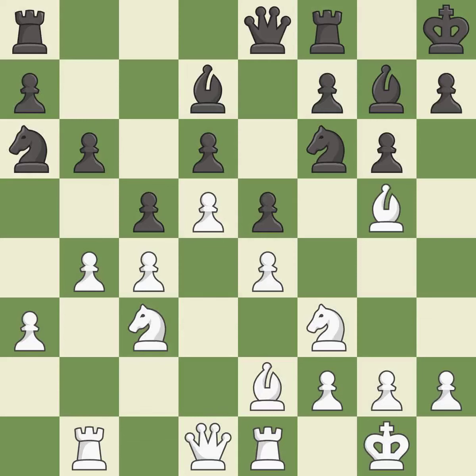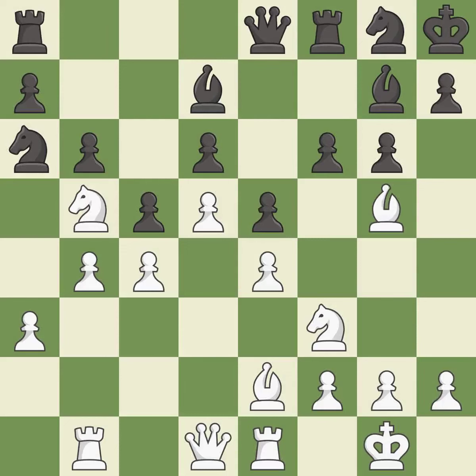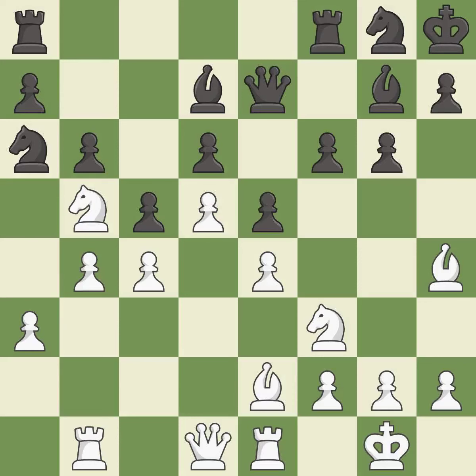A bishop is activated by developing it off its starting square — it is good, the strongest option. The opposing bishop is then kicked by a pawn and must now move or be captured — it is best. This move puts the bishop on a safer square, and the next move threatens to create a passed pawn — it is excellent.